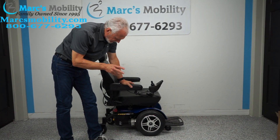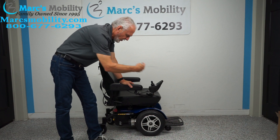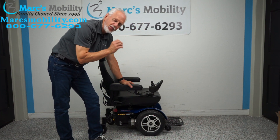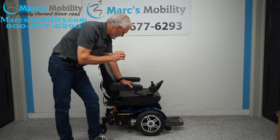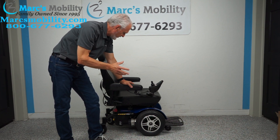What we have here is called a Jazzy Elite HD. This is a front wheel drive power chair with a 450 pound weight capability. This power chair was used for about 4 or 5 months, so it's practically new still.